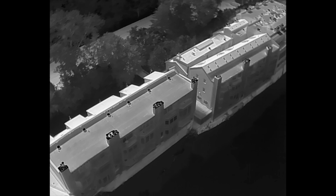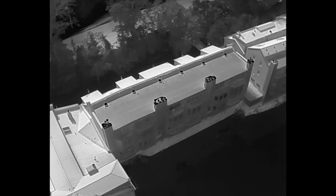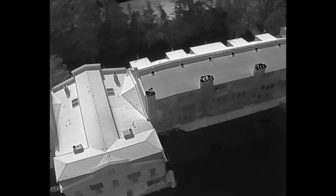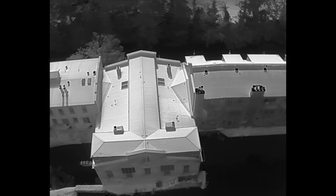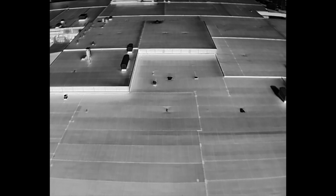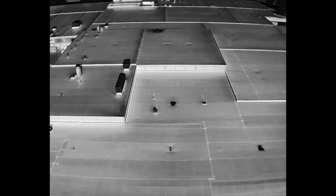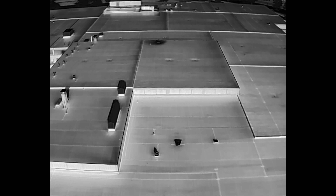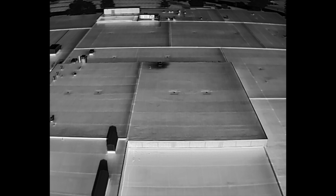You can also shoot thermal video with the Mavic 2 Enterprise Advanced camera. My biggest upgrade here — even though the resolution bump is nice — is the fact that we can now shoot video at 30 Hz, so basically at 30 frames per second. The older Mavic 2 Enterprise Dual video was shot at around 8.7 frames per second. It was really choppy and just not all that pleasant to look at, but now when you're shooting video, it's going to look sharp because of the higher resolution and it's also going to be nice and smooth.